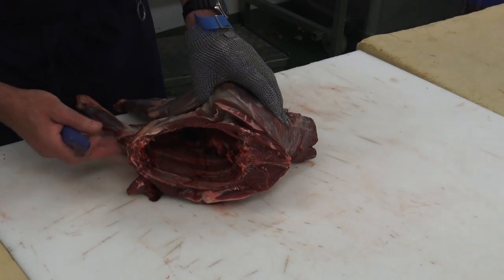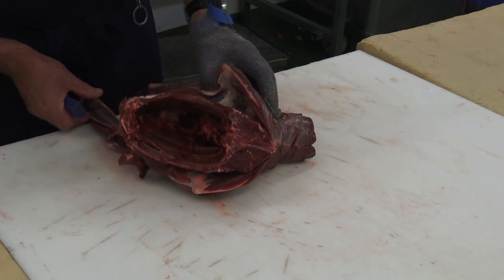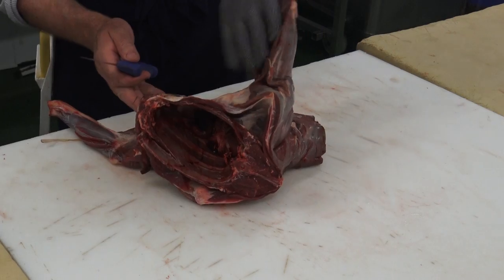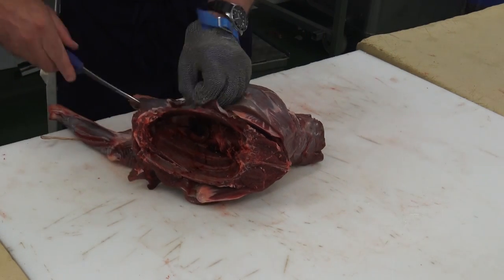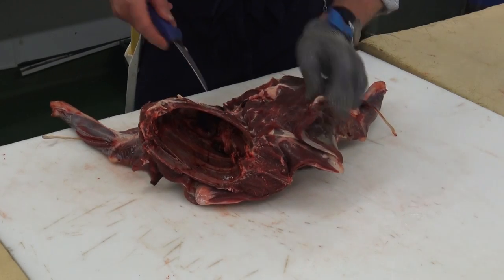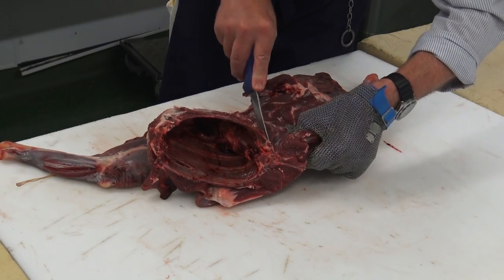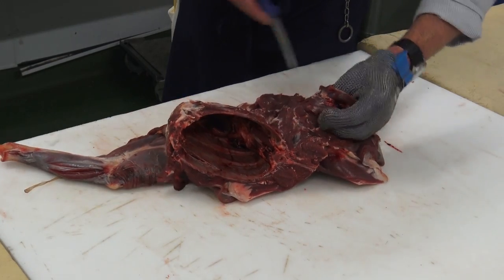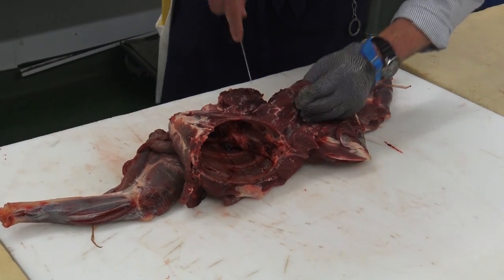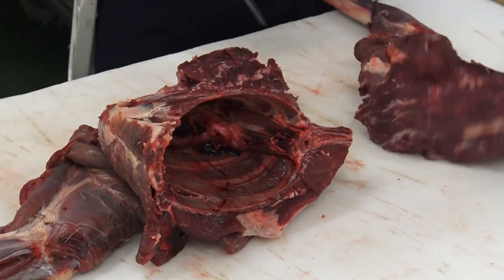Now we're going to start on the shoulders. I always like to check in between the muscles for hemorrhaging that occurs when the animal is shot — this one is in great condition so there's no worries there. I'm going to start at the breast bone and work my way round to the spine, keeping the knife tight to the bone, which is the butcher's golden rule. In this case it doesn't have to be perfect because we're going to mince this all together later. We're just following the natural shape of the bone down into the neck. That's the first one.